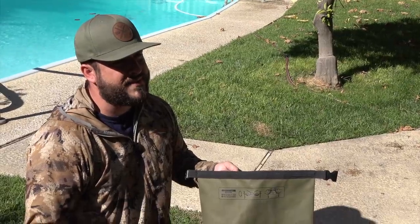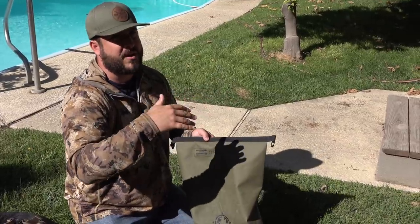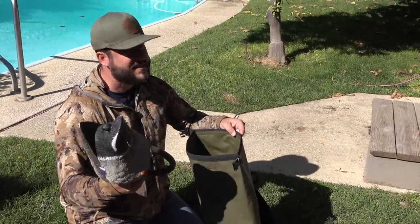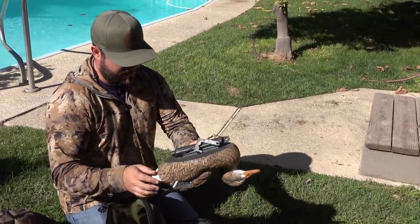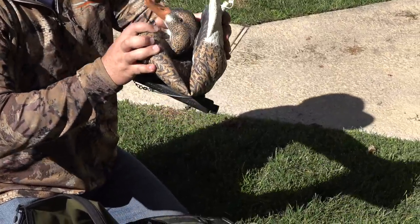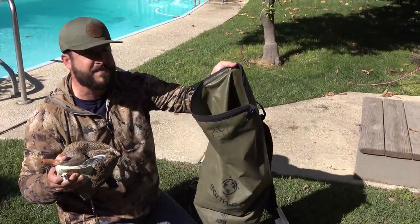We hunt a lot in marshes on marsh seats — you're in the water, not out of a boat or a blind. Trying to lay your stuff on the tules just means you're knocking your cover over, and I don't like doing that. With this dry bag setup you throw everything in. Some of you might say there's no way you can kill ducks like this, but we do it all the time. I can crunch down two Dakota decoys and fit them easily in here with all my other stuff. This is my blind bag and decoy bag — it's my everything.